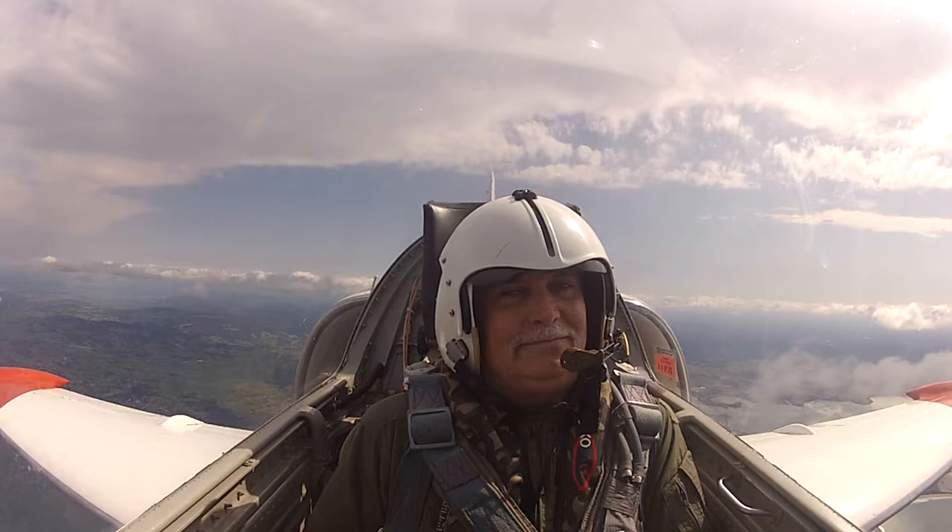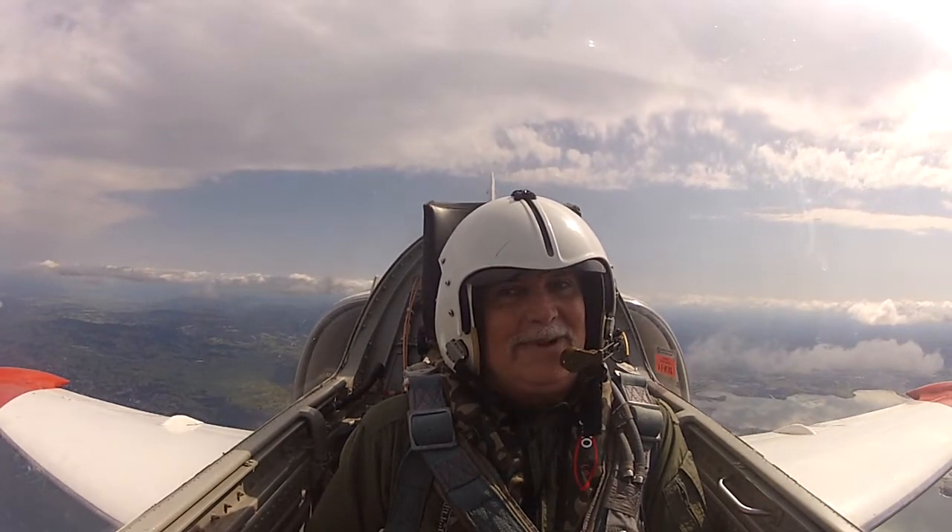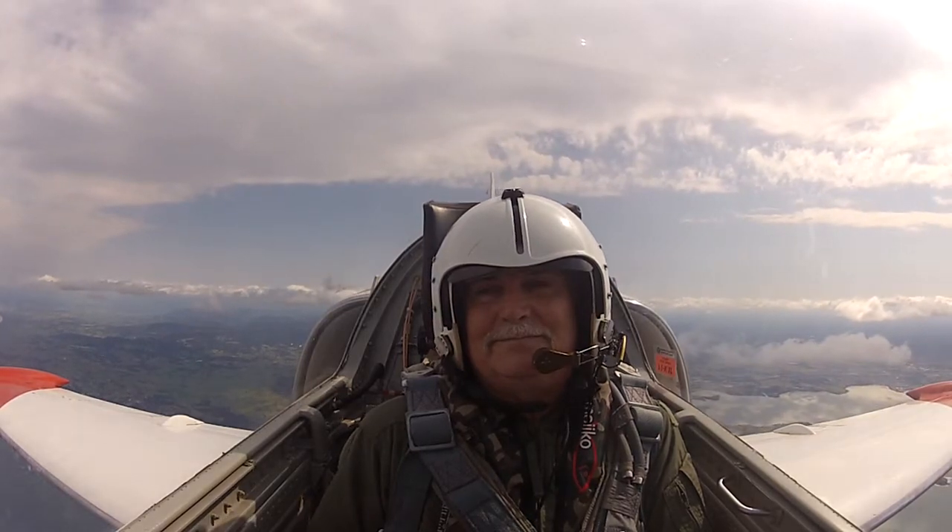Here's one for you. We'll take a quick trip around this cloud for you. Then I'll come back and do the split S.